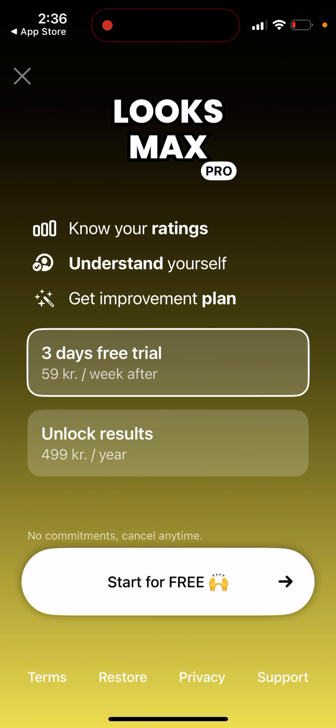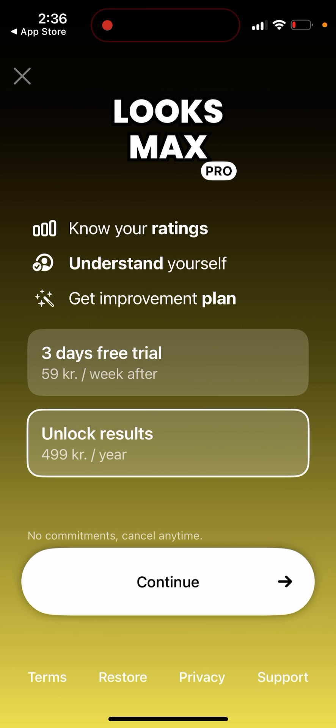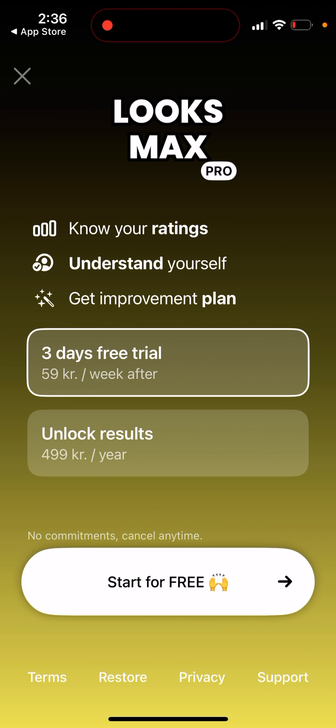In this app, when you start to upload yourself, there is a free trial option. There is a catch though — if you upgrade with a free trial and miss the cancellation window, you'll be charged. They offer a three-day free trial, and then a weekly plan, which is a bit more expensive than UMax.